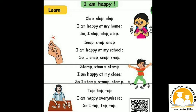Tap, tap, tap. I am happy everywhere, so I tap, tap, tap.